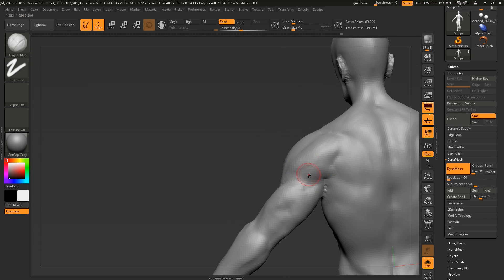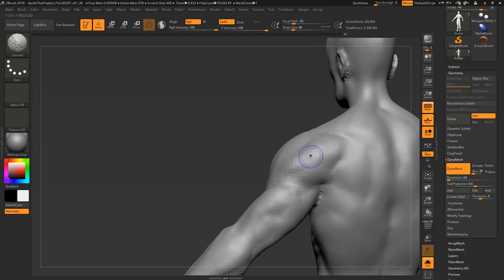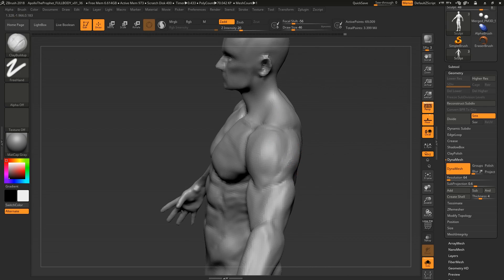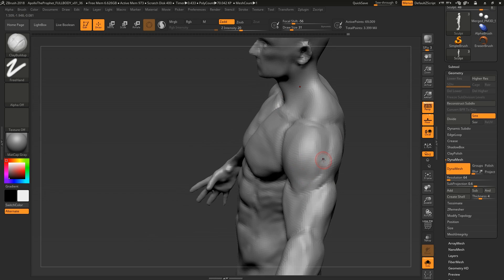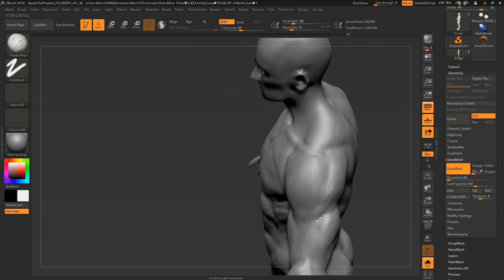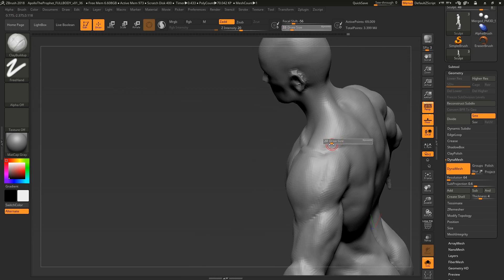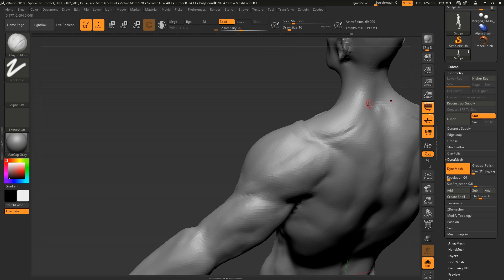Now that I've blocked in the delts and accentuated the triceps, I'm left with a very hard cut — and you don't want that. That's exactly when your model starts to look like an écorché sculpt, unless you're going for that look, or a crazy superhero-ripped aesthetic. In terms of the traps, there are three fiber directions running along the traps, and most likely you're not really going to see their separation.